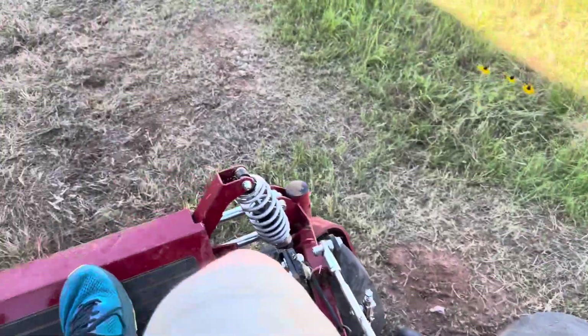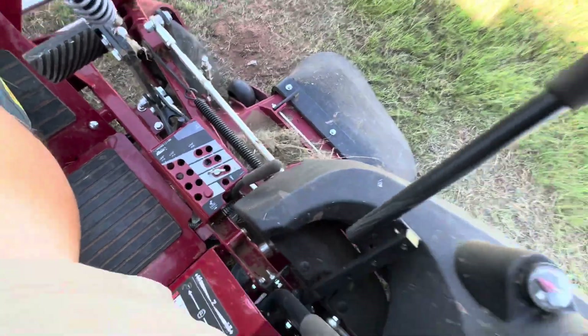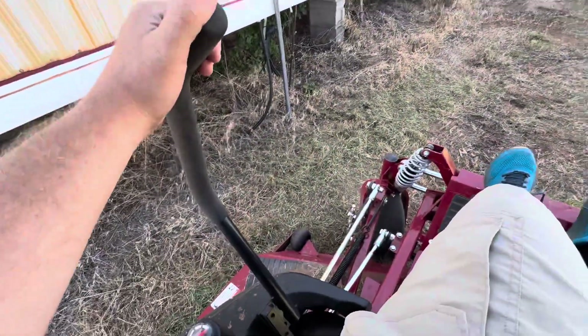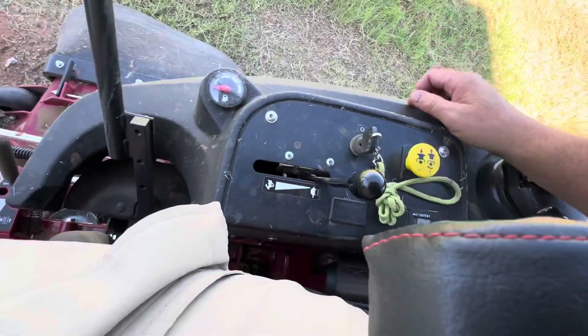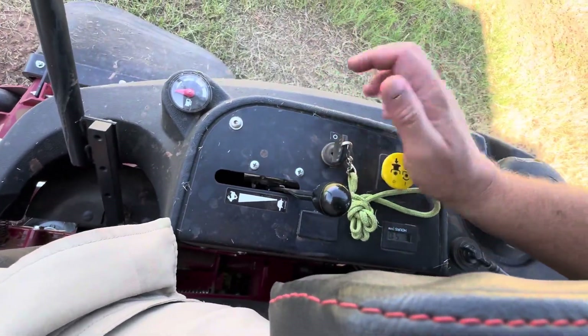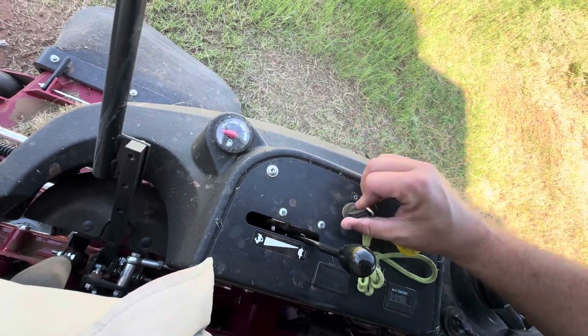To start, you have to have your parking brake up. Both of your control arms have to be out in the neutral position, and your PTO for your blades has to be off — down is off, up is on. No choke to pull, so you just crank it.